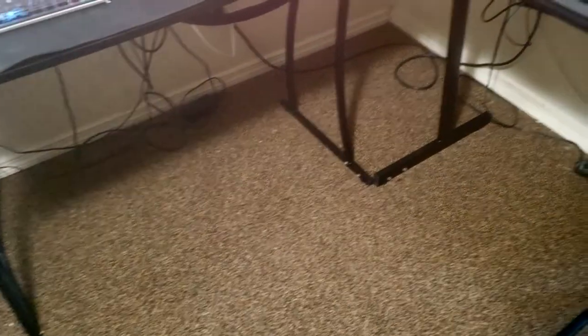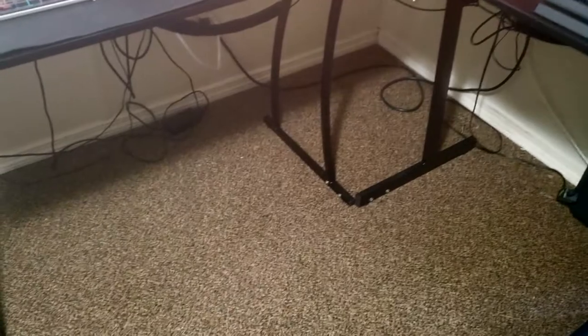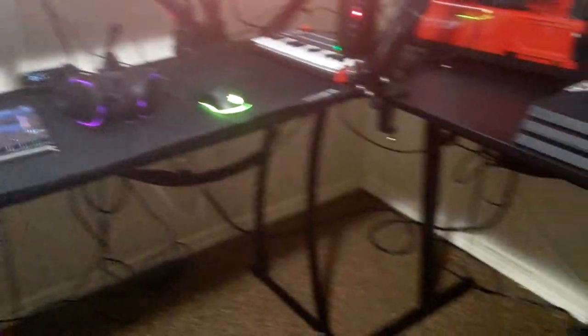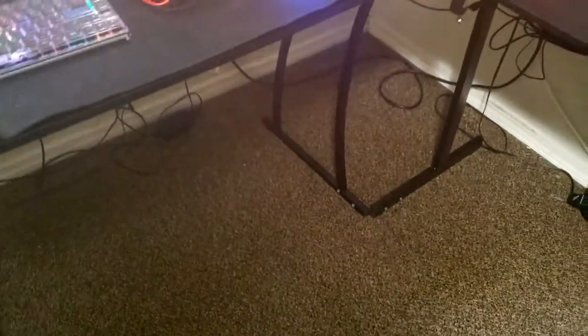Now I just have this whole space here to do whatever I need to do, to feel just as comfortable as I need to. And it isn't blocking my legs whenever I'm sitting down — I can actually move my legs freely coming in with the chair. The cords on the ground are actually not a lot compared to what used to be down there. Those are just loose cords — I'm still going to mess with those and get them stuck up under the table, and that's what's going to make this thing really look good.